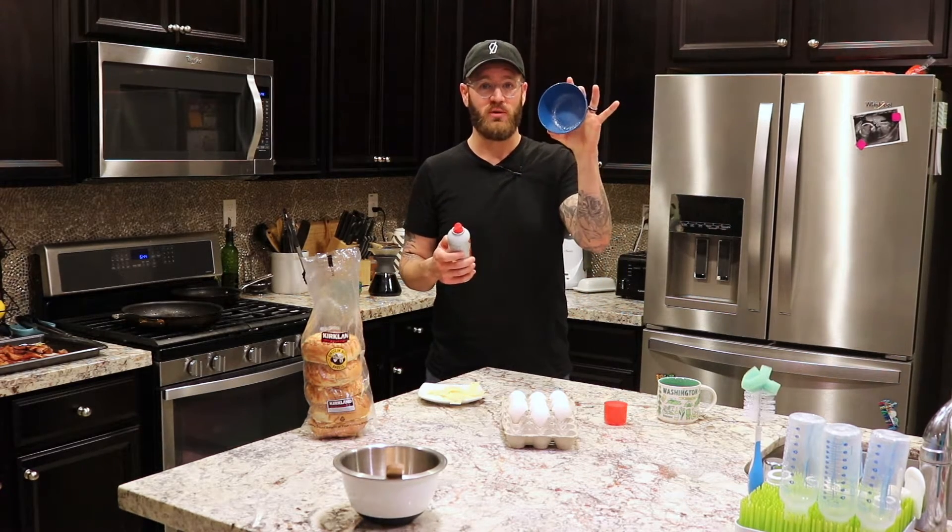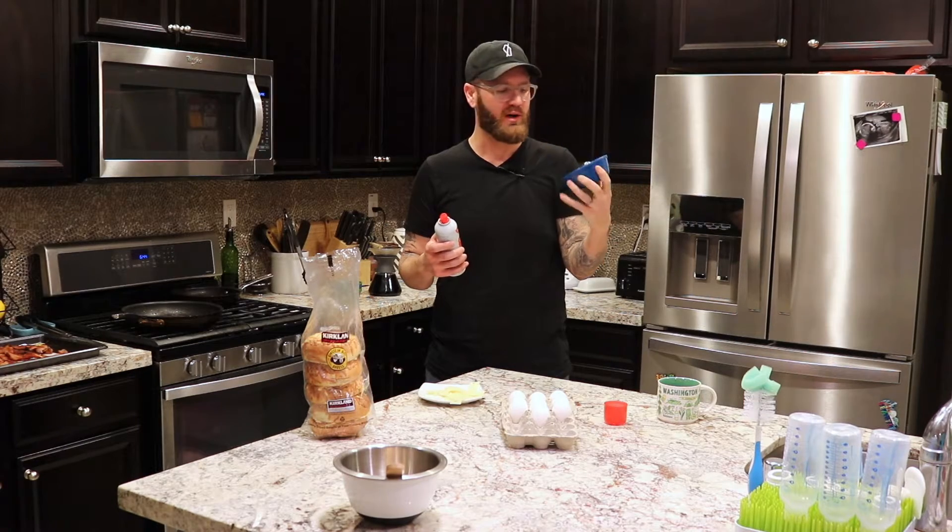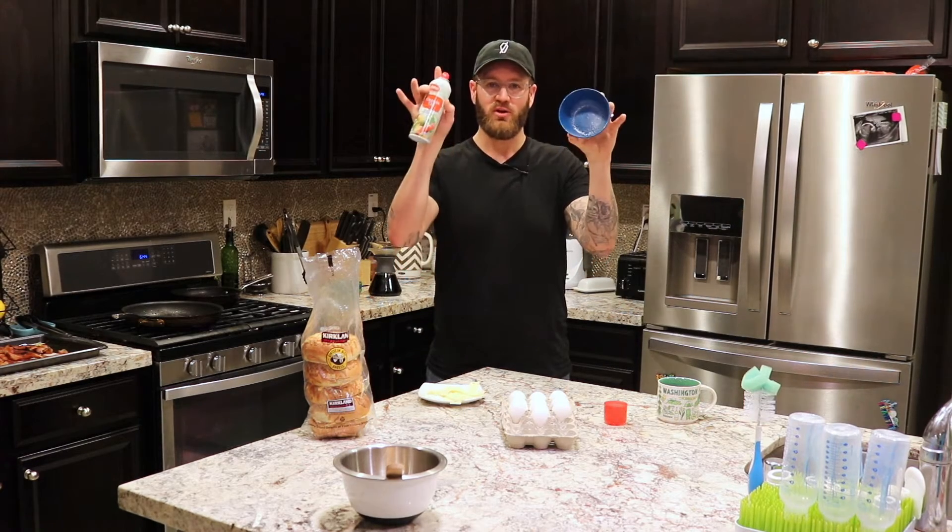First you get a microwaveable bowl — plastic, glass, ceramic, anything will work. I have plastic. Spray it with cooking spray.